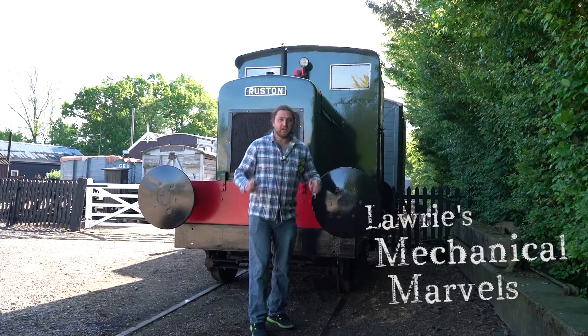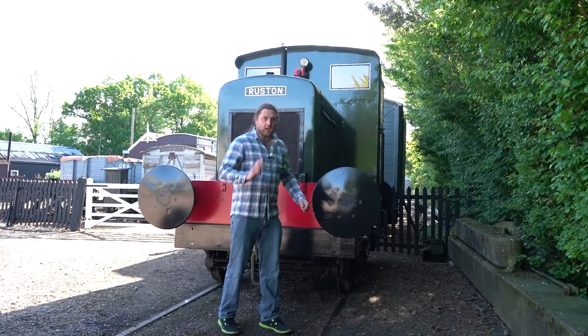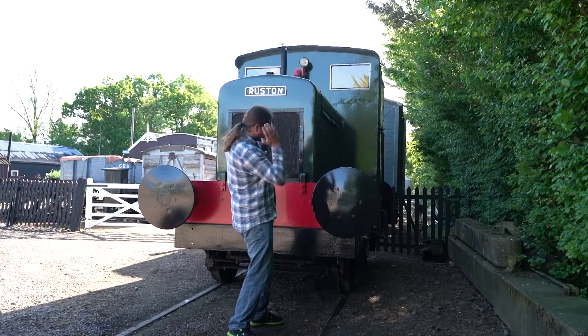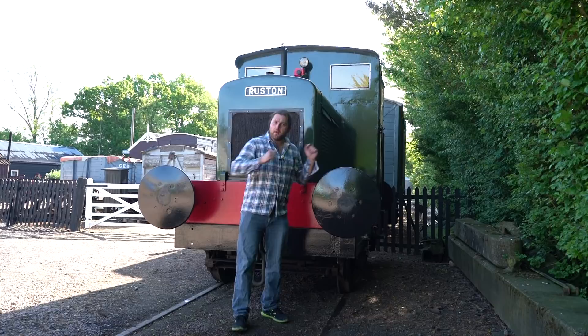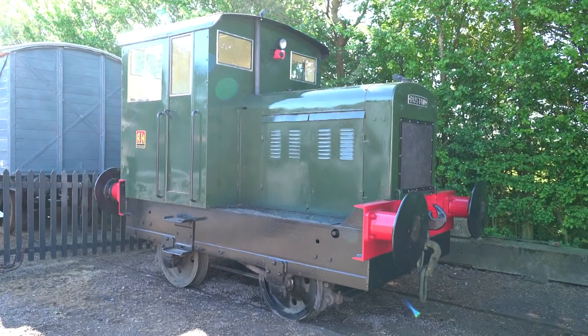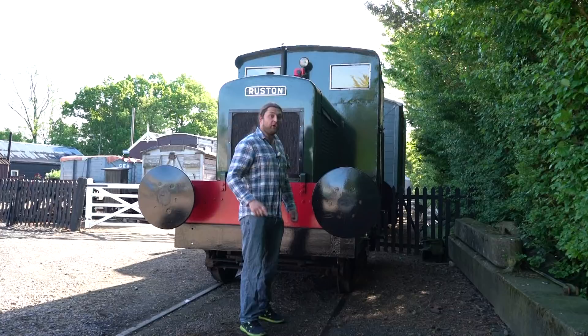Hello everybody and welcome to Laurie's Mechanical Marvels. Today I'm at the Mid-Suffolk Light Railway with my Ruston 48. But we're not doing what you think - we're not going for a run up and down the railway, because we are the wrong side of the gates. The Mid-Suffolk Light Railway is that way, and we here are sitting on the loading ramp because my little Ruston has been given a great honour and we're going on an adventure all the way across Suffolk.